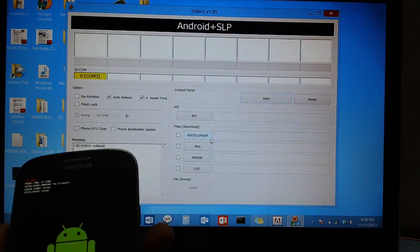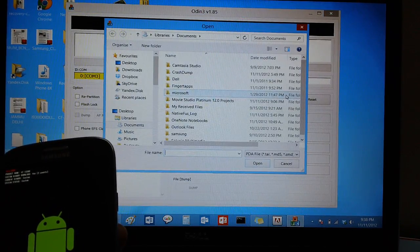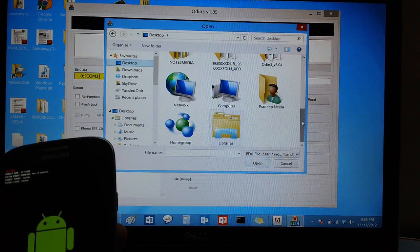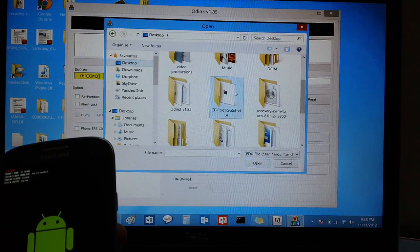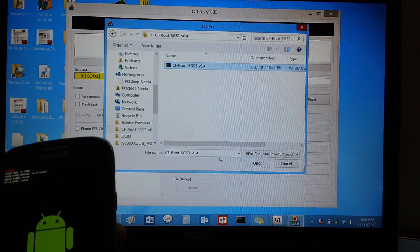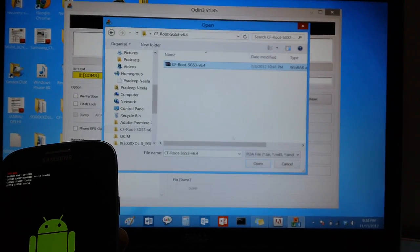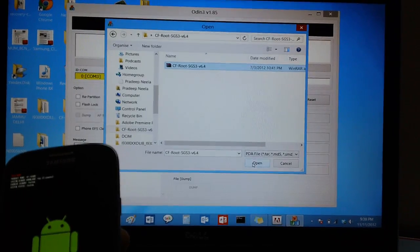Now assuming that you have downloaded the CF-Root package version 6.4 and extracted it, just head over to that package — CF-Root 6.4. This is the one which I have downloaded. After selecting it, click on Open.